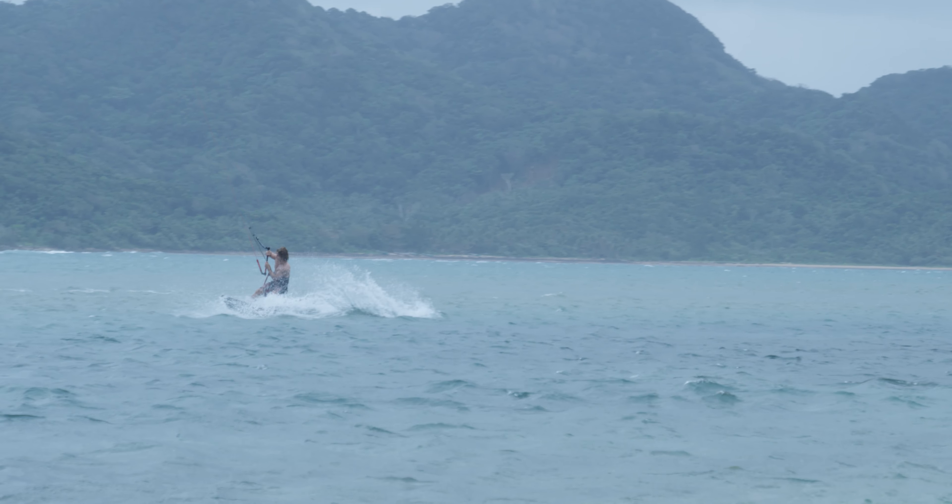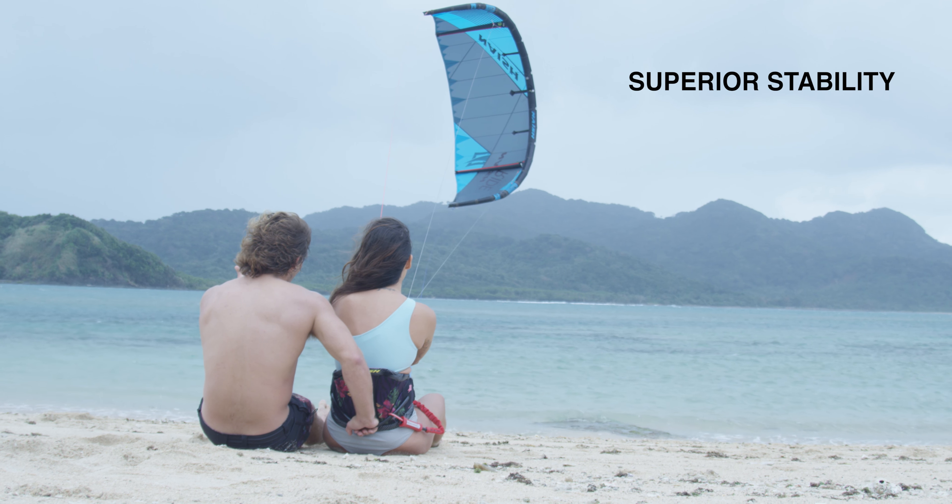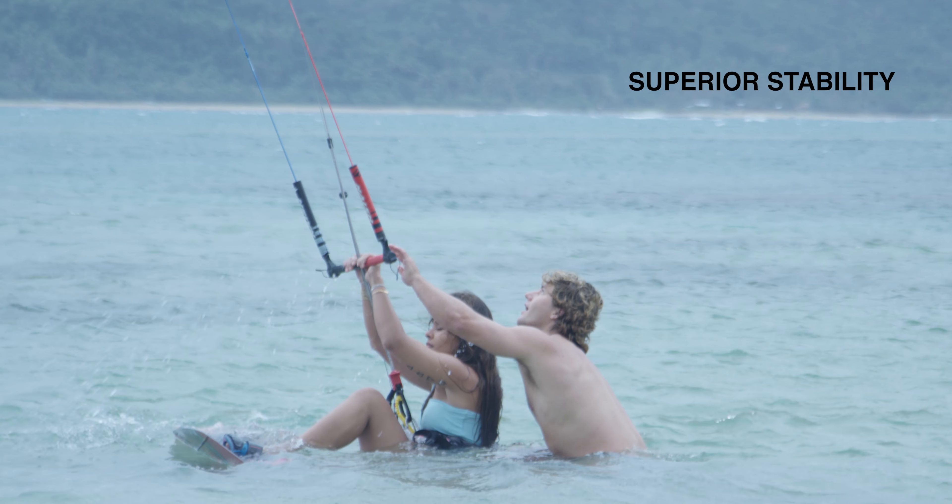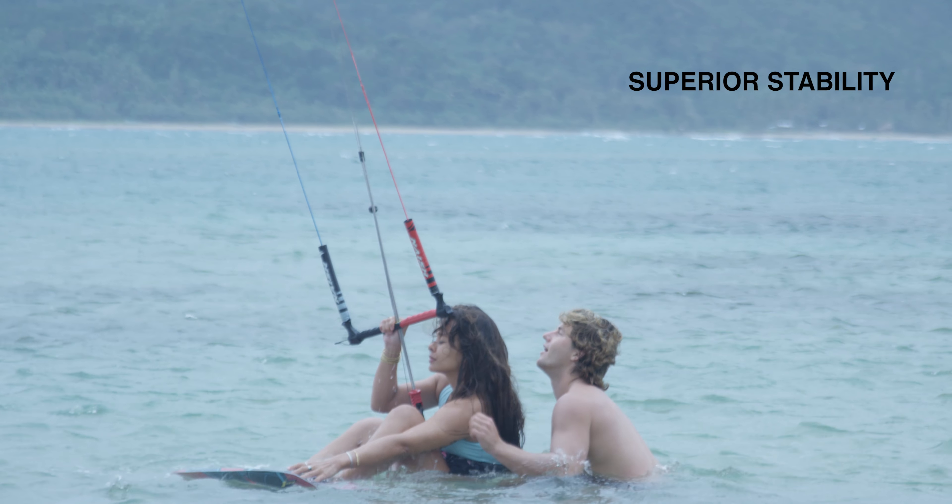Another great feature is the stability of the kite when sitting on the wingtip. When the kite is sitting on the water, you can focus on your board and you don't really have to worry about your bar — the kite is always going to stay there.